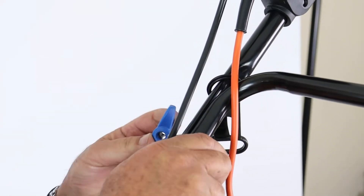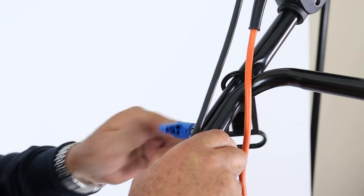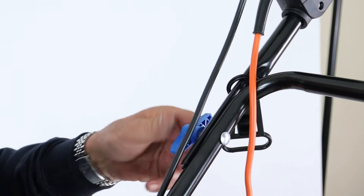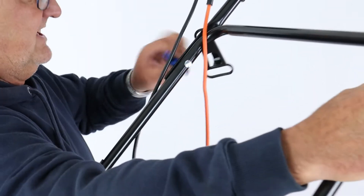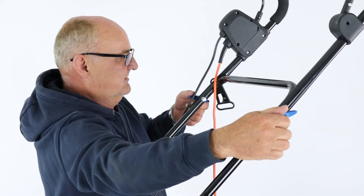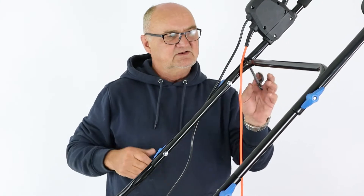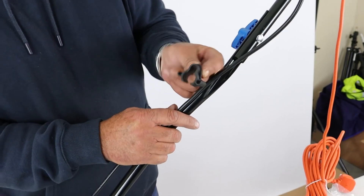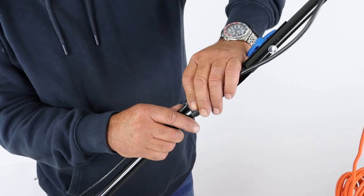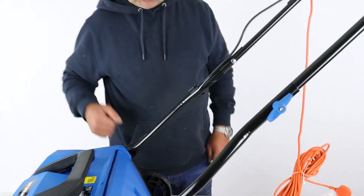Taking care with the square, put the hand wheel on. With both hand wheels tightened up, you'll see a little plastic clip came with the unit — this is a cable tidy. It can go in this area here and just keeps the cable out of the way of the collection bag.